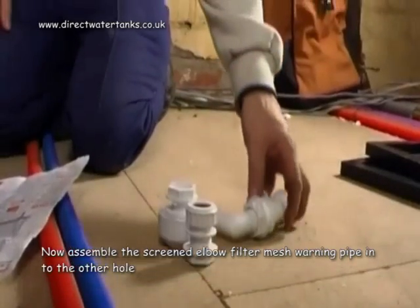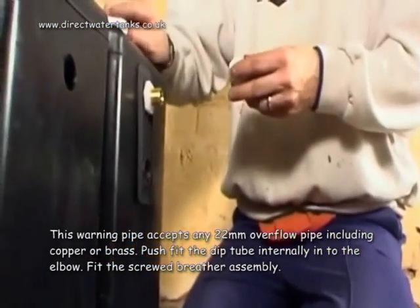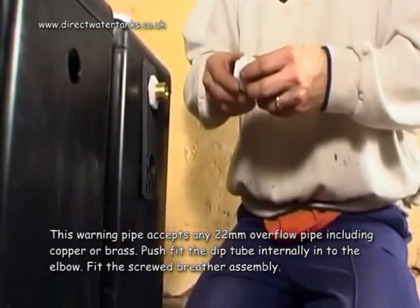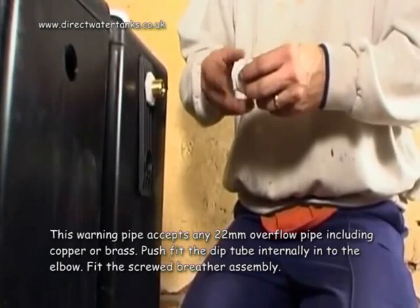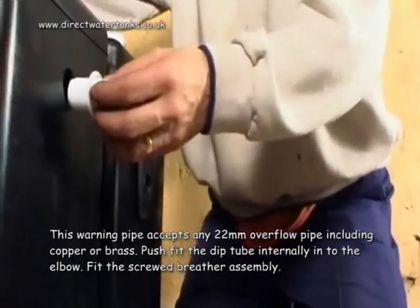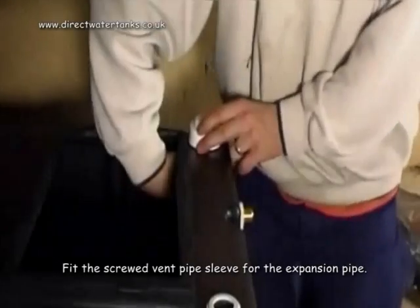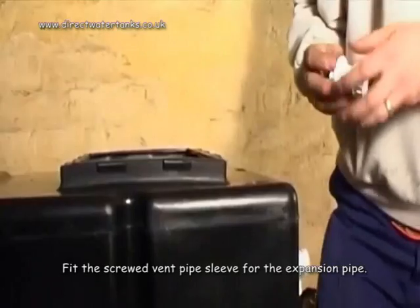Now assemble the screened elbow filter mesh warning pipe into the other hole. This warning pipe accepts any 22mm overflow pipe, including copper or brass. Push fit the dip tube internally into the elbow. Fit the screwed breather assembly. Fit the screwed vent pipe sleeve for the expansion pipe.